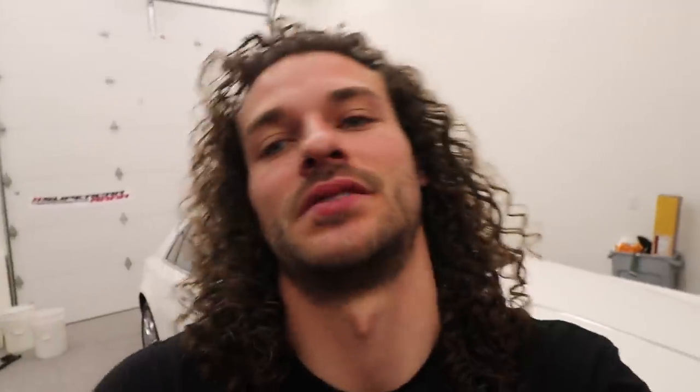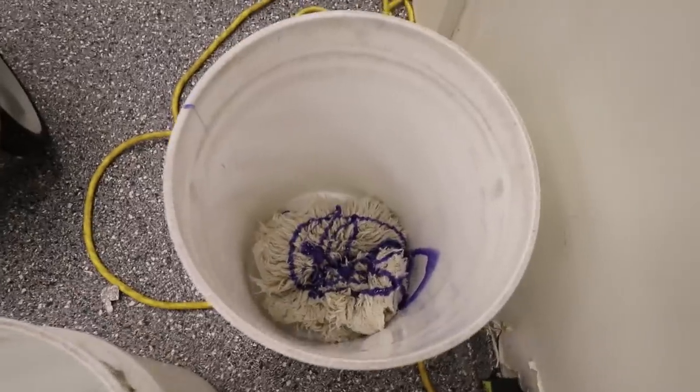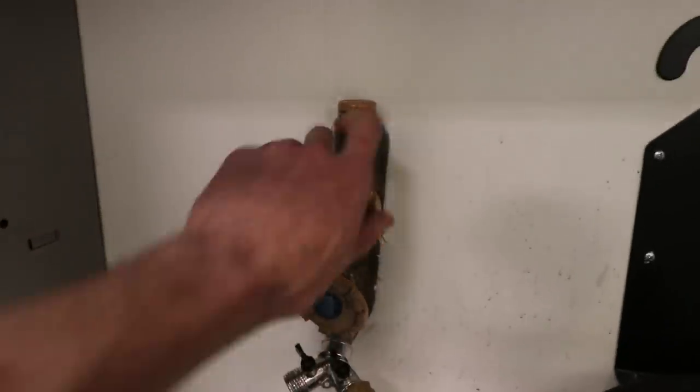After we wash and rinse the car I pull it into some shade or into my garage and blow probably 80 to 85 percent of the water off, which makes drying much faster and easier and produces a better result. For chemicals it's very simple: I need a really good car washing soap, a good detailing spray or spray wax, and a nice tire shine. Let's get these buckets ready — I'm adding soap to the wash bucket and to the wheel bucket, then filling them up with warm water.